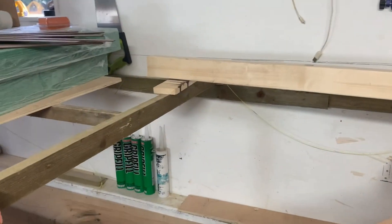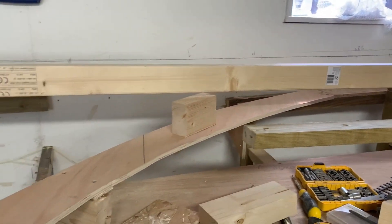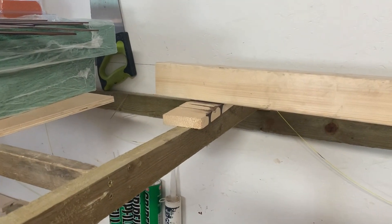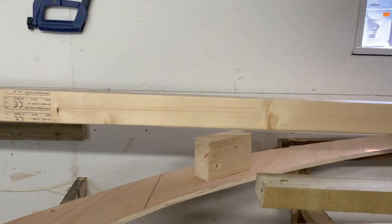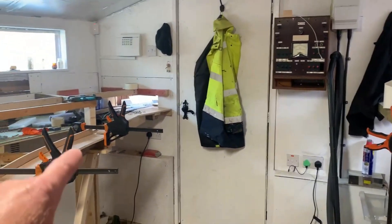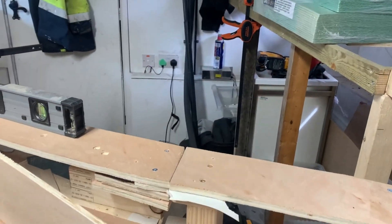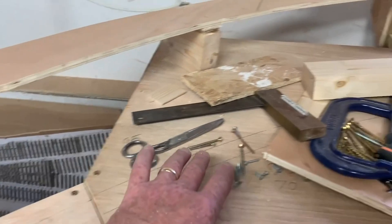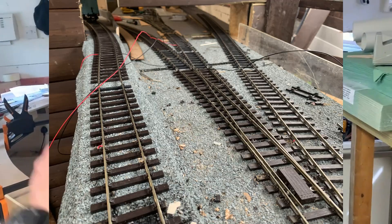I've had to remove all the framework for the main layout while doing this, and it gives me a height problem. The way I'm going to get around that is to put blocks under the boards and raise it just enough to get rolling stock underneath. Then you'll be able to go from the workshop all the way around, across the gate when it's shut, and all the way around to either go into the lower level with a three-way point or down through the point system onto the next level.